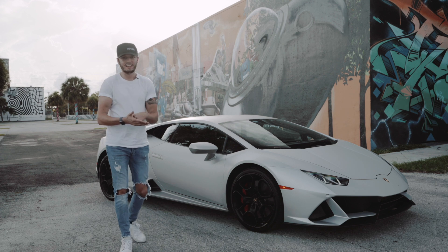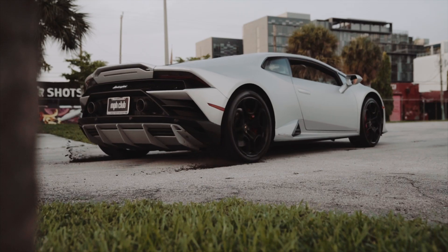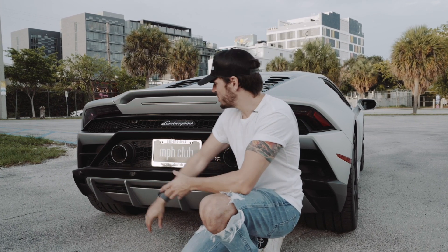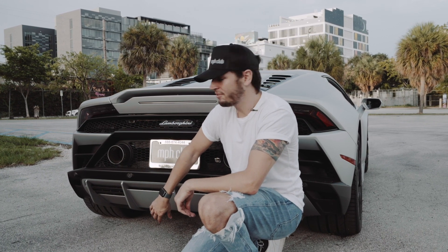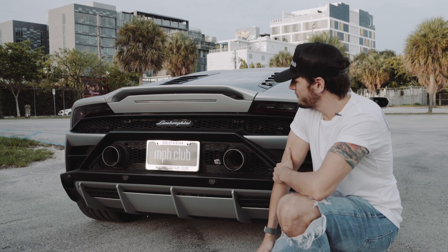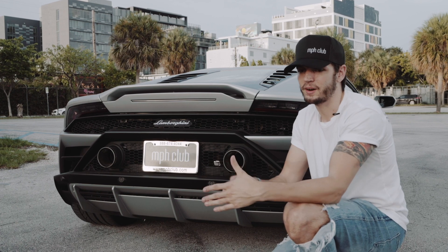And probably the most significant change, as you might already know, is the exhaust system. The main design difference in the back is changing the valves from down low and lifting them up. This opens the rear diffuser to produce more downforce and creates a more efficient path for the exhaust. This design actually comes from classic Lamborghini models — so it's brand new, yet classically Lamborghini. And that's probably what most people will recognize as the biggest difference from the Huracan to the Evo.